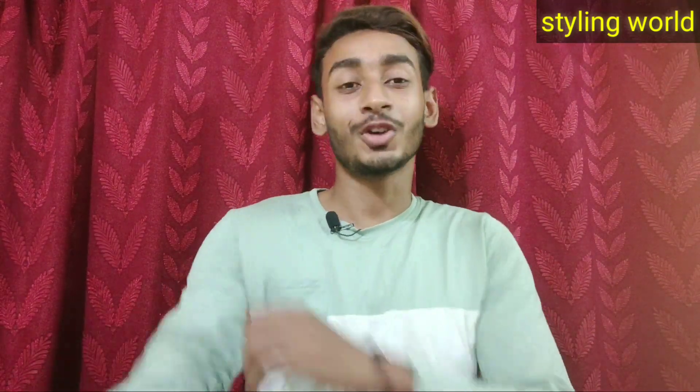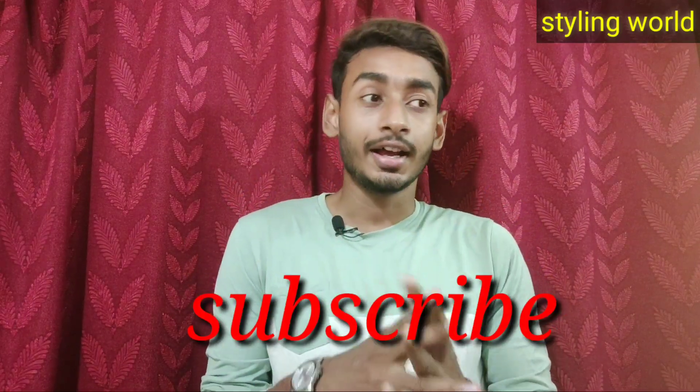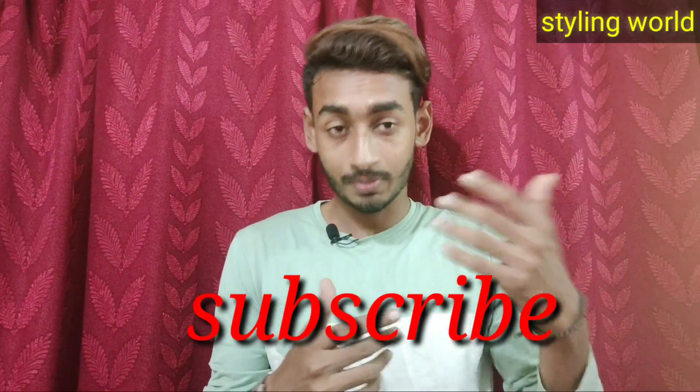Hi guys, welcome to my channel Styling World. I am Atro, back again for a new video. I am going to show you how to maintain your stranding hair.